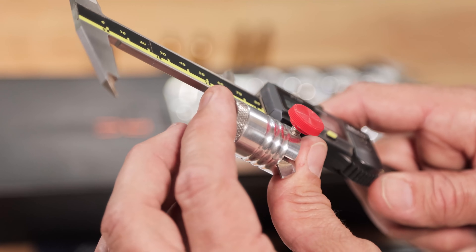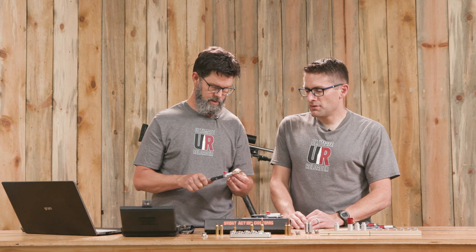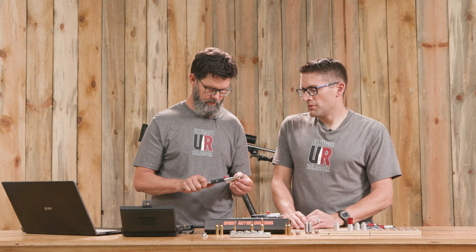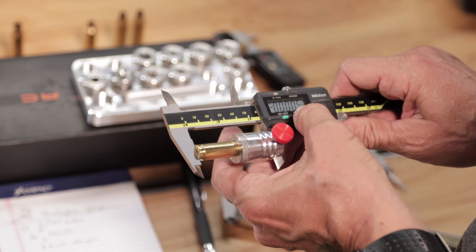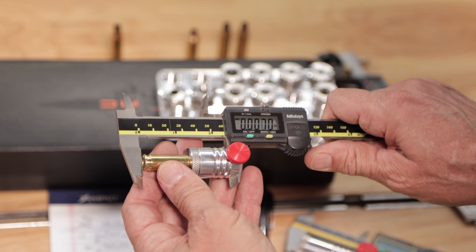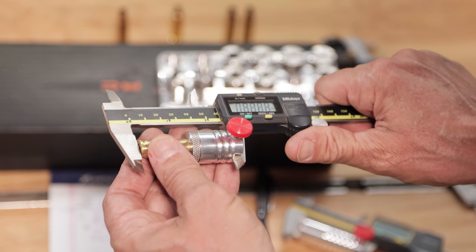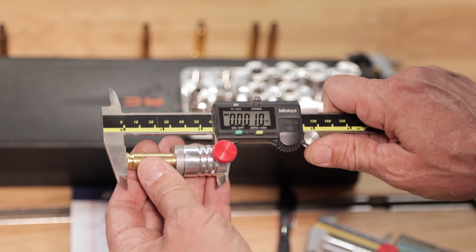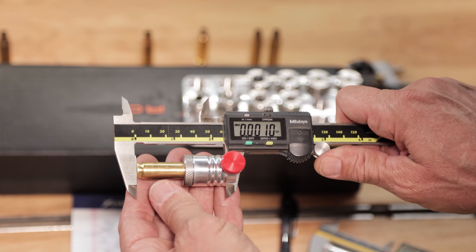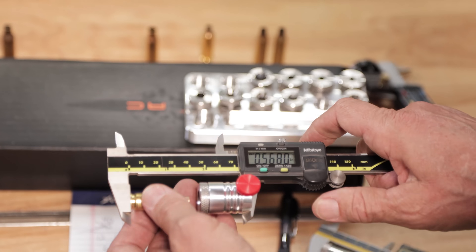So if we want to measure these Dasher cases—this is off the custom rifle I built, Alpha Munitions brass—this is the new case, unfired. Zeroed out, we should be running between 10 and 20 thousandths depending on our headspace. We're reading 1.5 thousandths. That's exactly where it should be.